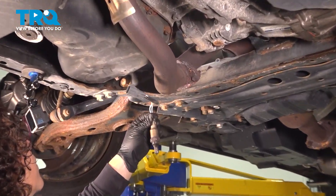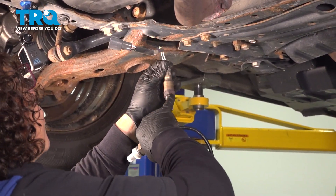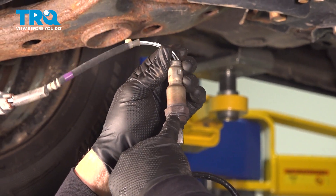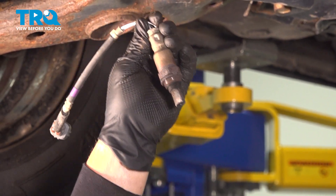At this point I'm going to look at the threads too, because I want to make sure they're not stripped or rounded. It just came out technically difficult because it was rusted, not actually cross-threaded.